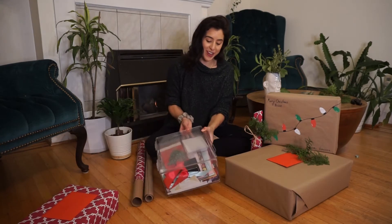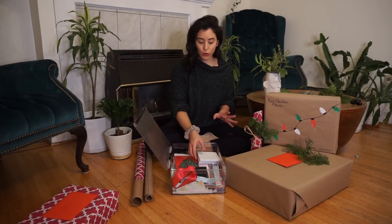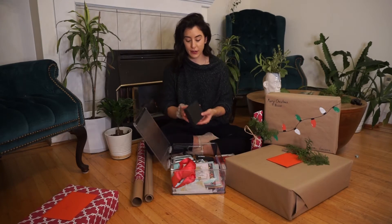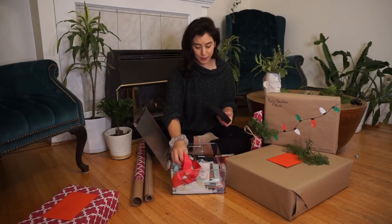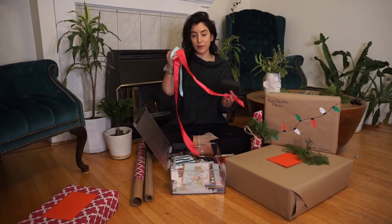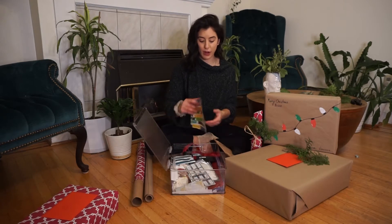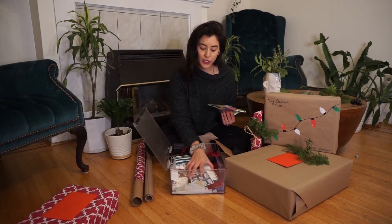Tip one is I like to keep a bin of gift wrapping supplies. A lot of the things in here are things that I've found or been given and am now going to reuse. So this box, for example, would be great for a gift — so instead of recycling it, I held onto it. Same with ribbons; this one came from some cookies, this one probably came from a gift I received. I receive a gift bag, I just put it in here. When I get a present that's been wrapped, I immediately take it apart, fold it up, and put it in my bin.